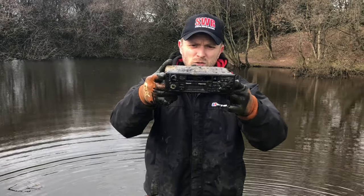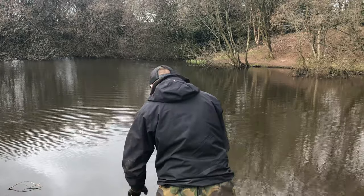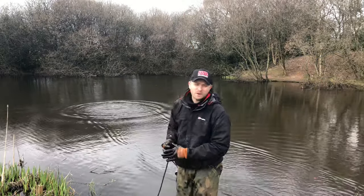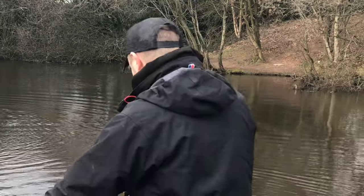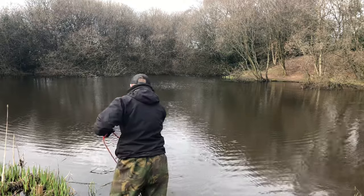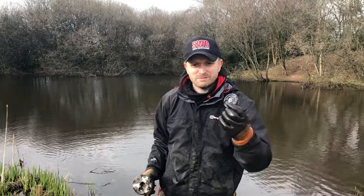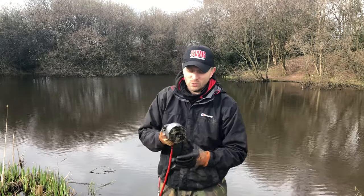There you go guys — just pulled out a car radio. This place doesn't disappoint again. I've probably chucked less than five times. There you go — car radio! Petrol cap off a car or bike maybe. So random, honestly. This bar always, always delivers something — it's crazy.